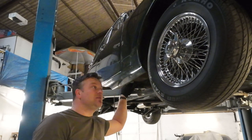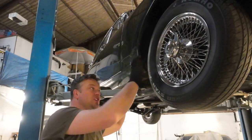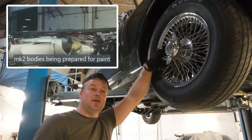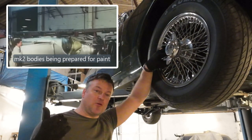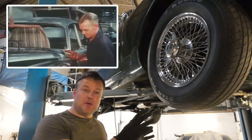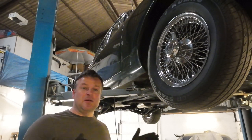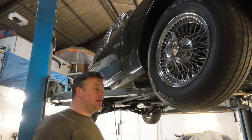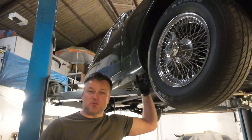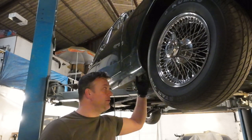Another reason these cars rusted is that rust proofing during body construction wasn't that great back in the day. Jaguar built these bodies over in Birmingham at Castle Bromwich and had to transport them to Browns Lane — about 10 to 15 miles — for trim and final assembly. All of that causes logistical problems: bodies would come out of the factory, then might sit around for a bit, it might be rainy, the temperature might change — all of that causes early risk of rust which doesn't help the long term prospects of the car.